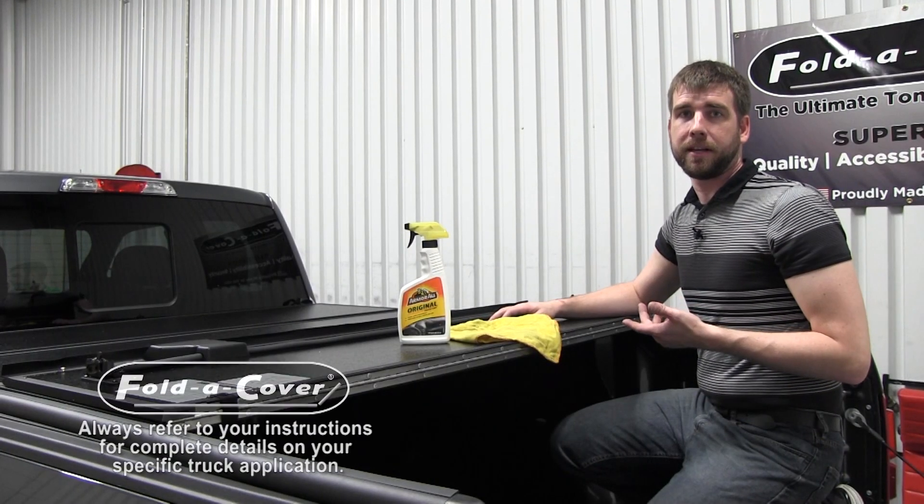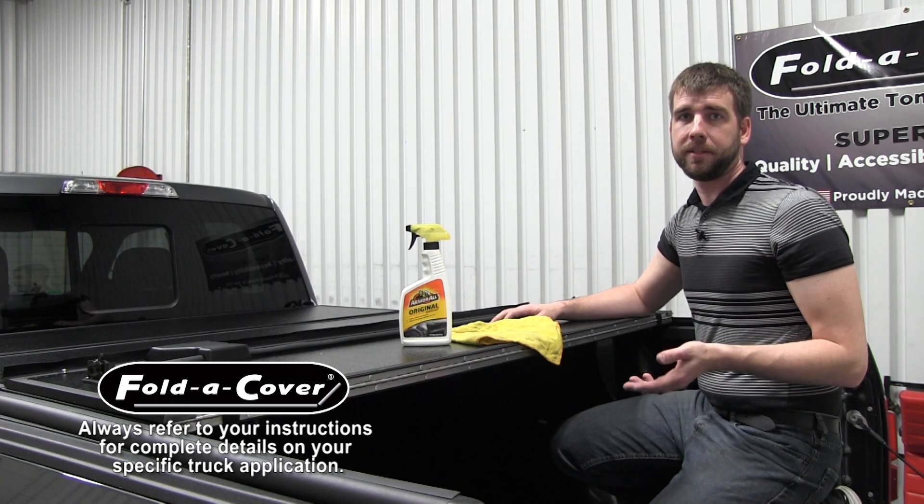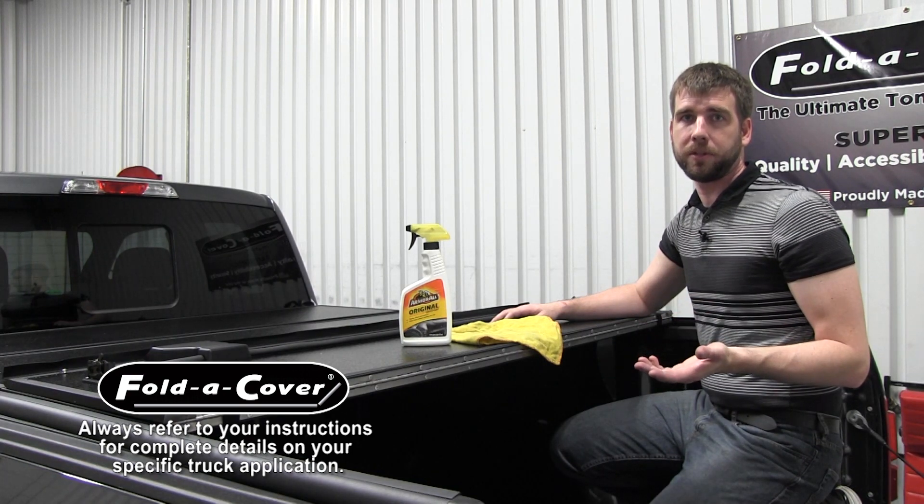The next step in the process is to prepare the blade seals for installation. We recommend treating the underside of the blade seals with Armor All to help reduce friction between the seal and your truck bed and facilitate the closing motion of the panels.